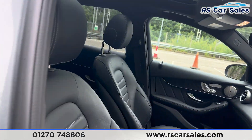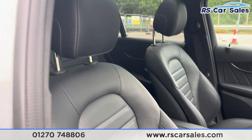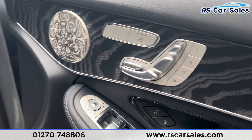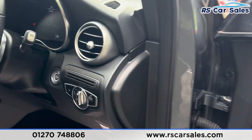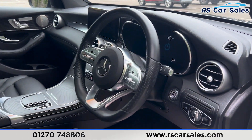At the front you'll find the same leather seats. Both front seats are heated and electrically adjustable with memory functions controlled on the doors. We again have the Burmester surround sound system, electric mirrors, and electric windows with child lock for the rear. Automatic lights down here, and we then have the flat-bottomed multifunctional steering wheel.